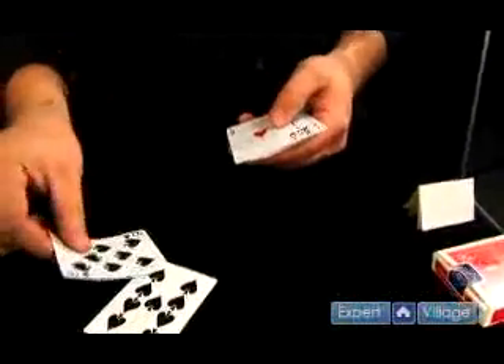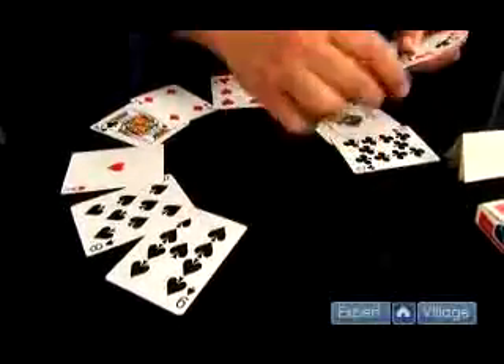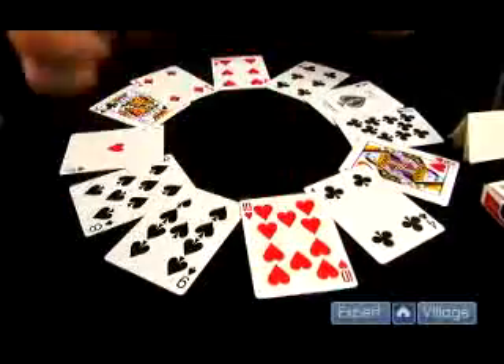We're going to start with 1 o'clock. There's 2, there's 3, there's 4, there's 5 o'clock, 6 o'clock, 7 o'clock, 8 o'clock, 9, 10, 11, and 12 o'clock.